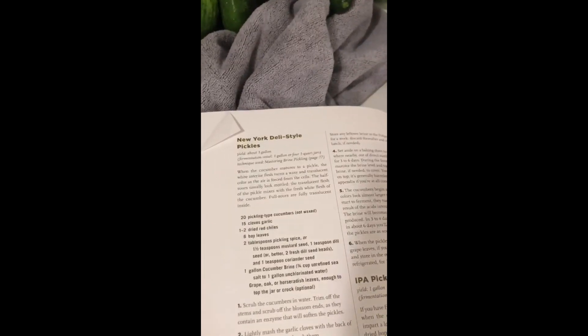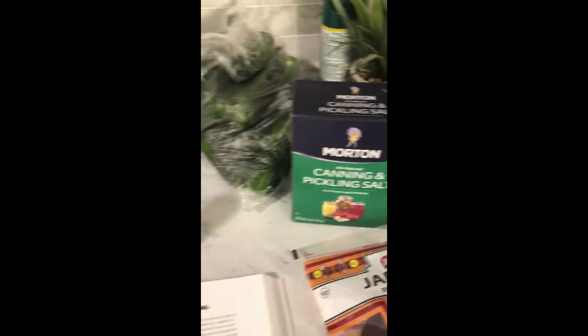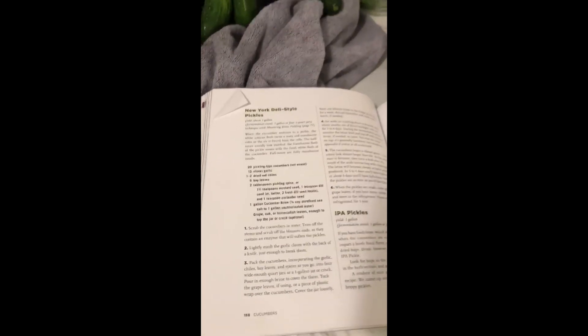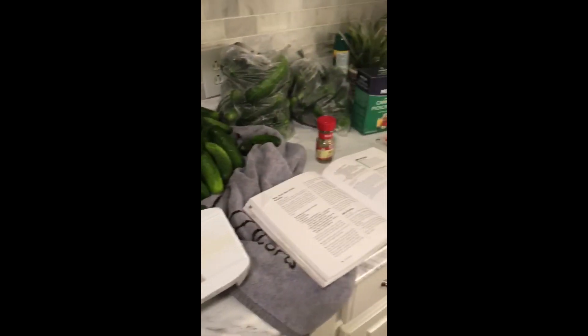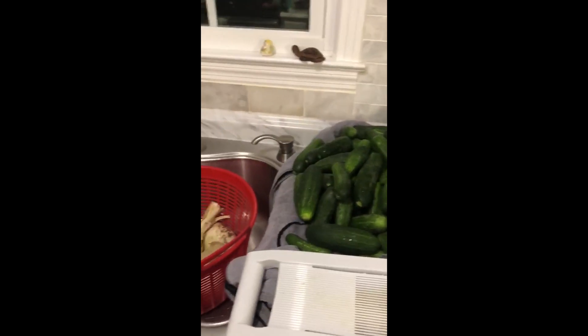We got plenty of cucumbers, garlic — we got some elephant garlic we grew in our garden this year, that's gonna come in handy — some bay leaves, red chilies, and some pickling spice. Then we need some brine, so we got some pickling salt to make a brine with. The last thing says we need some grape or horseradish leaves, and I got a big old hundred-foot-long muscadine vine out there loaded down with leaves, so we'll top them off with some of that. I got my mandolin here and first thing I got to do is slice all these pickles and get everything added to the pot. These only take about six or seven days to ferment, so I'm really excited about trying these fermented pickles.